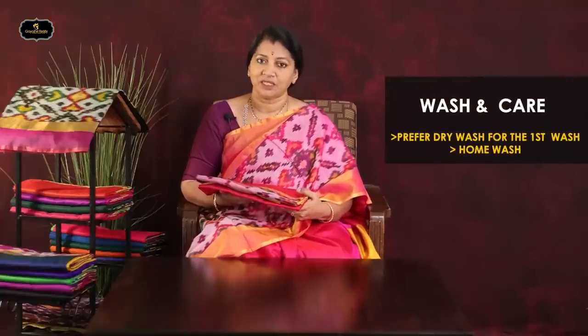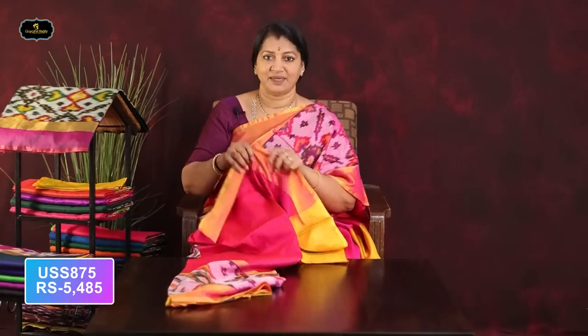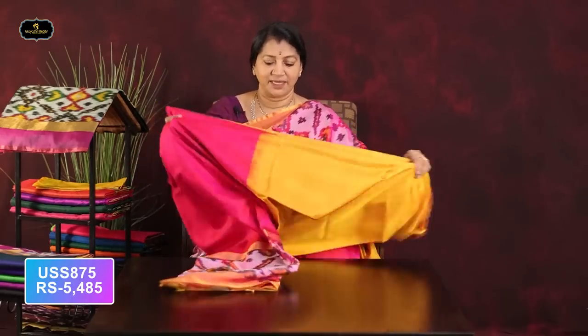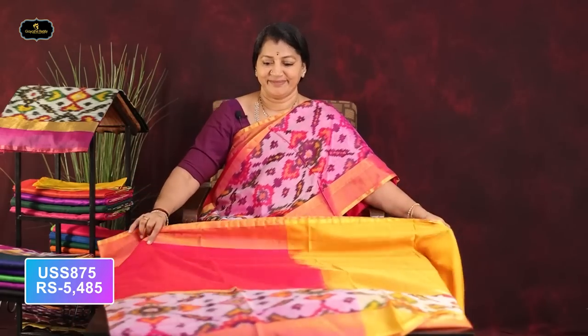This saree is also washable. The first wash should be a dry wash. Now the color combinations include pink and baby pink combination, and the mustard is very different — it is very simple.